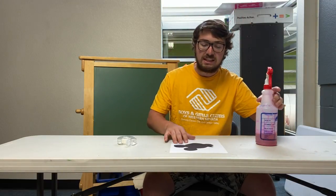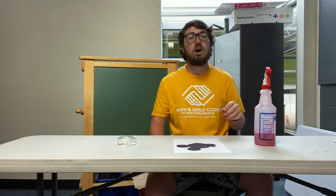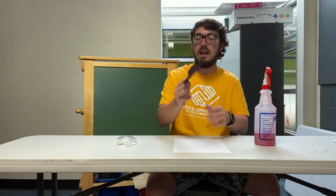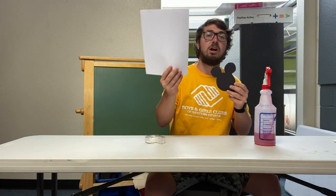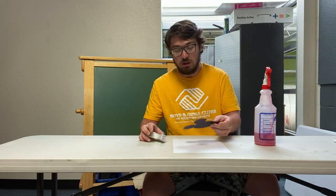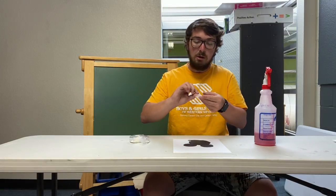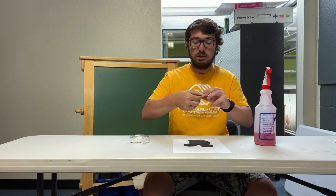This activity we're going to make a watercolor spray art craft with Mickey's head and this white piece of paper. What I'm going to do is take Mickey's head and put some tape on the back side, and stick Mickey's head to my cardstock piece of paper.